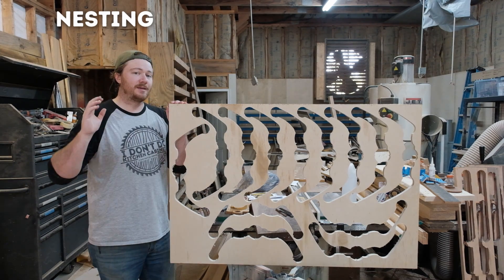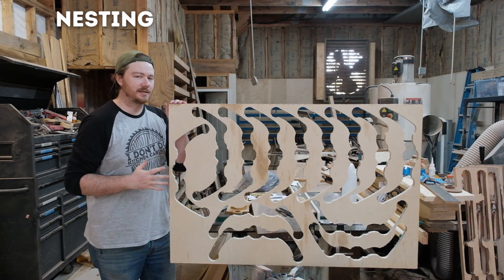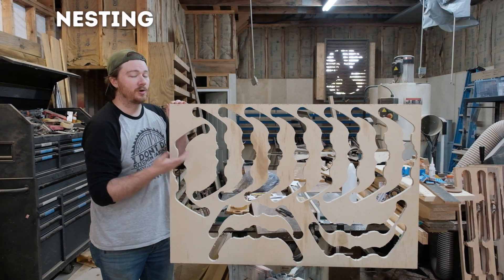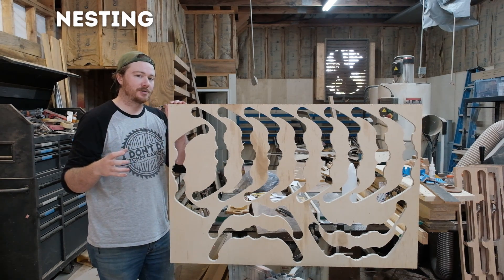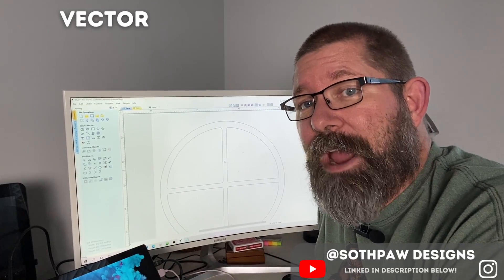The term nesting simply means getting the most out of your material. The process of nesting ensures that all your vectors fit together nicely so everything can get cut out — whether individual parts or parts that fit inside other parts — maximizing material usage.